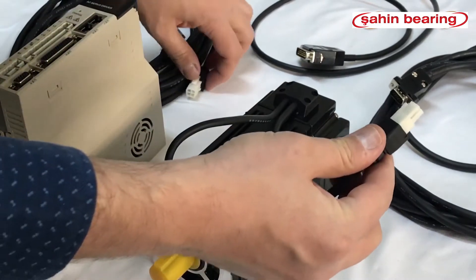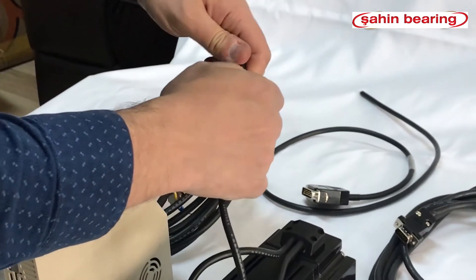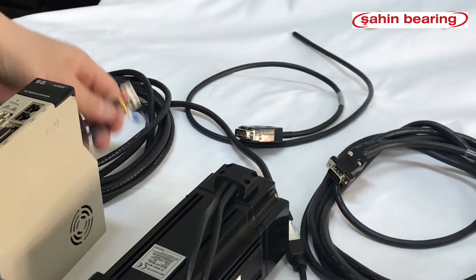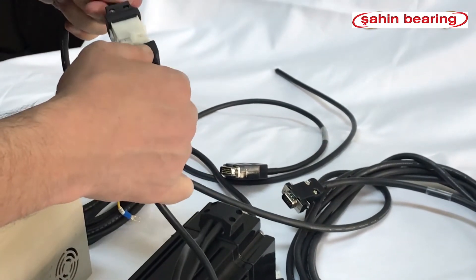We connect the cables and connect the motor cable, being careful with the notches. We then connect the encoder cable, also being careful with the notches.